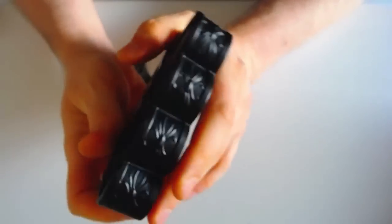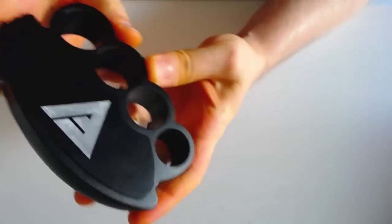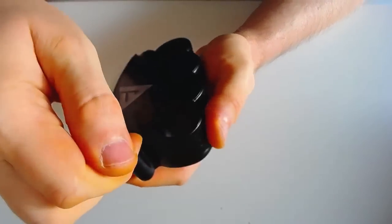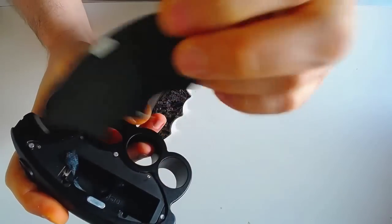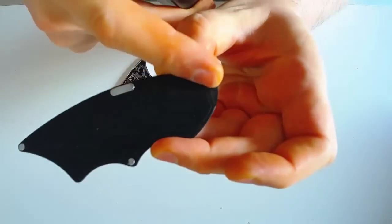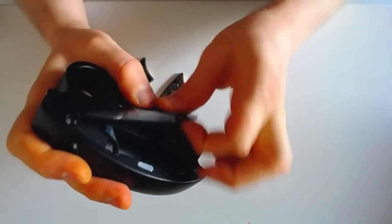Chipset Camry, on va parler tout de suite de l'emplacement pour accu. On a une petite porte en surépaisseur avec un petit emplacement pour l'ongle en bas pour soulever la porte, ça marche très bien. Porte aimantée — il y a 4 aimants, 3 petits aimants ronds et un grand aimant. Ça tient super bien, ça vient tout de suite se mettre en place. C'est parfait.